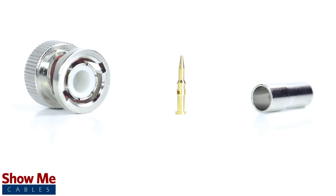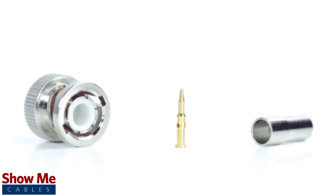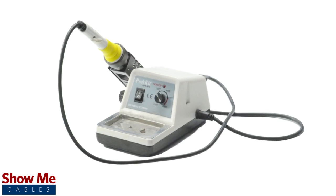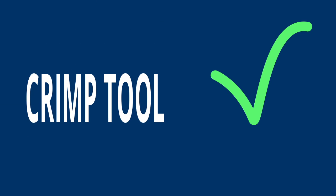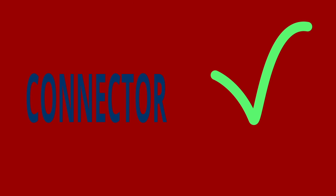The three-piece connector consists of the connector housing, the pin, and the ferrule. For this installation you will need a coax stripper, coax cable, a soldering iron, a crimp tool, and the BNC connector. Keep in mind that you will want to make sure that your coax stripper, crimp tool, and connector match the cable that you are installing.